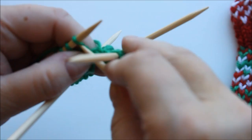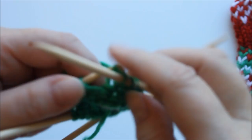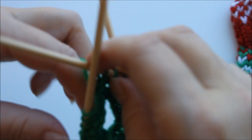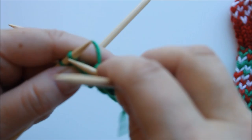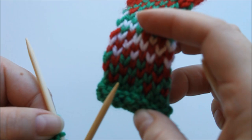So I knit one row in the green, just one row. Then one row in the white. Then one row in the red, just one row. And then we start to knit every second stitch green and every other one red.